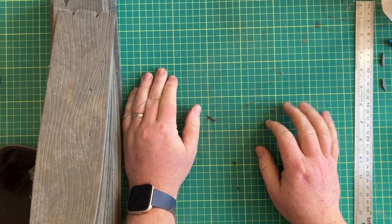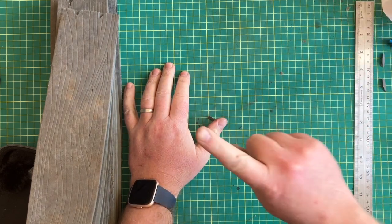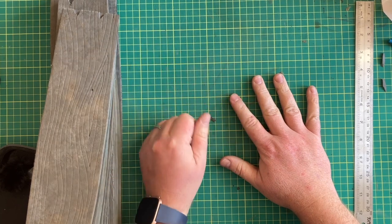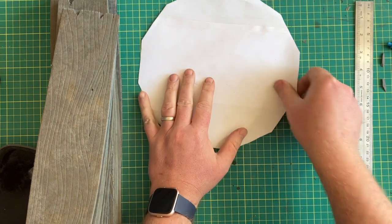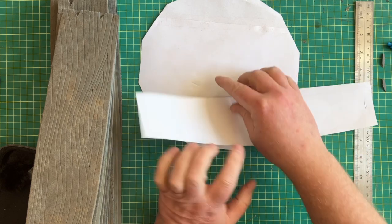Hello friends and welcome to another build. We are building a barrel this time around. Right off the bat, down below in the description you're going to find a link to a template file which will be carrying this piece here and this piece here.